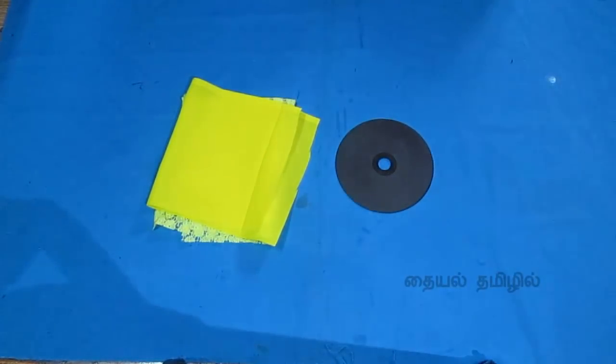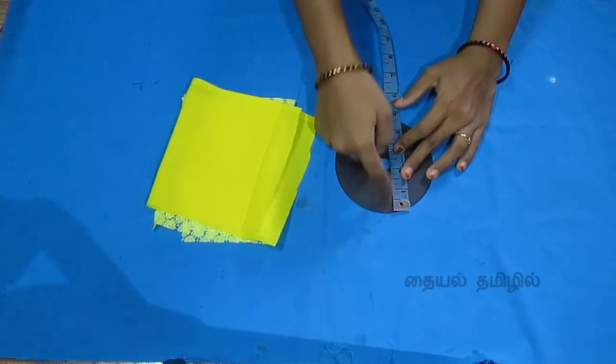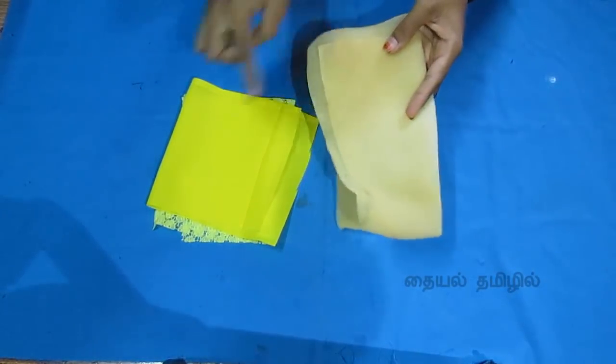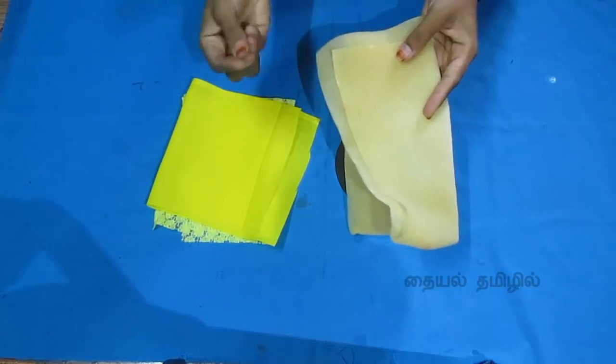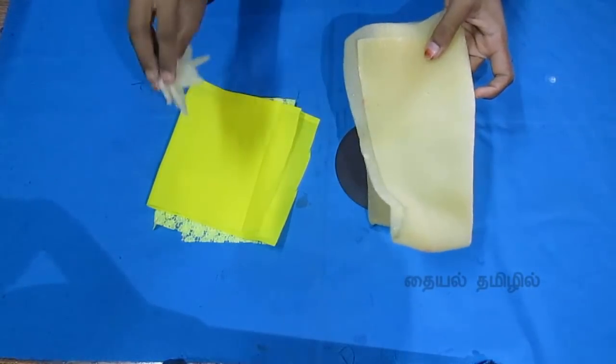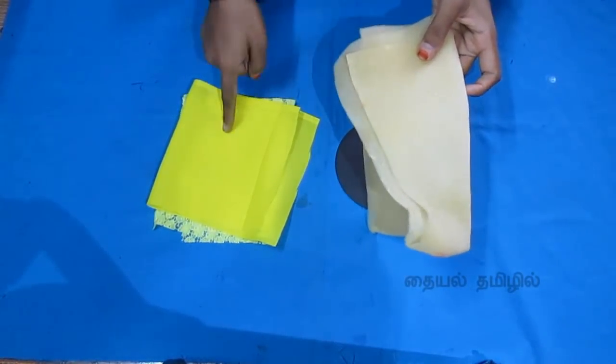Then we will put this one glass with the CD. Add the paper to keep the rest of the cloth. You will have 4-5 rows of range. Then we will put the sponge sheet. This is the material for your cushion layer.